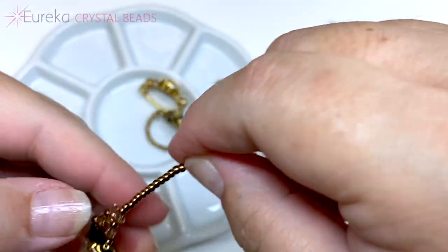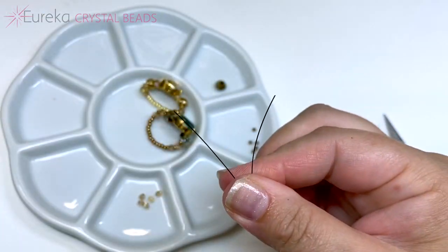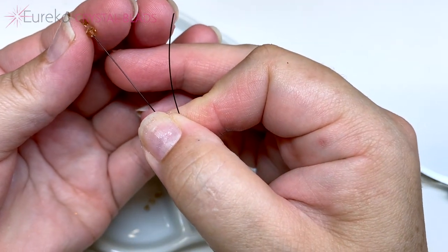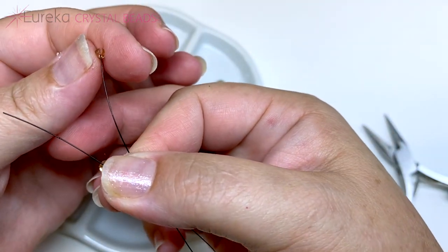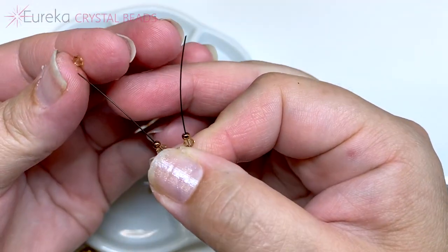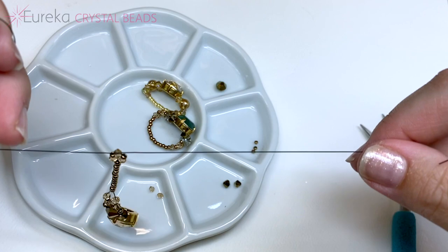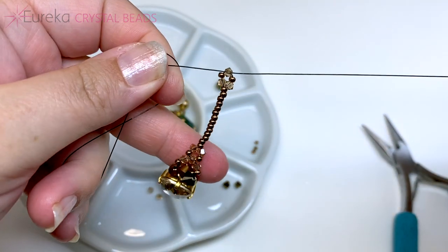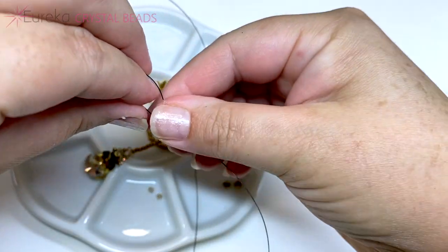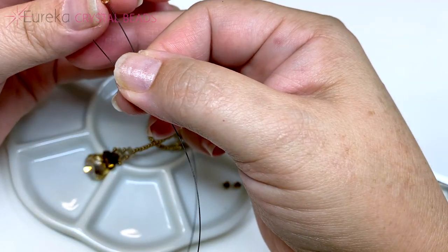Now continue on the opposite side of our ring. Bring your two lines together and on each side add a three millimeter crystal and a seed bead. On the left, add one more three millimeter bicone crystal and pull your line tight, making sure everything looks nice and close together. Now on each line add one three millimeter bicone and one seed bead.